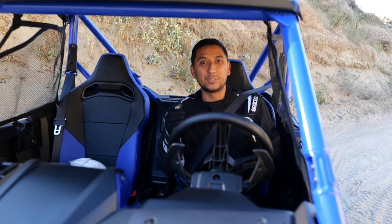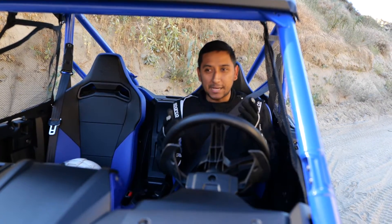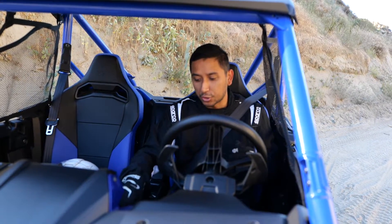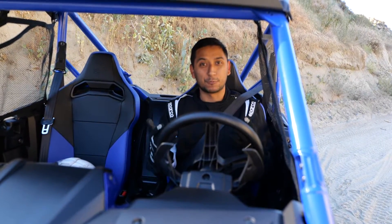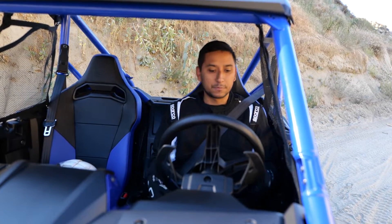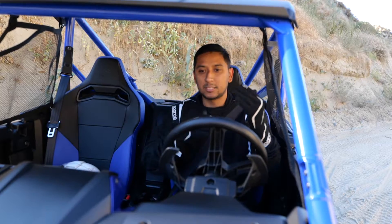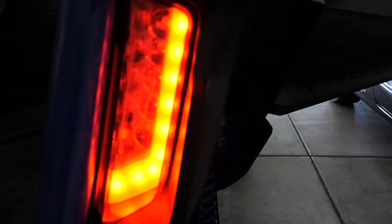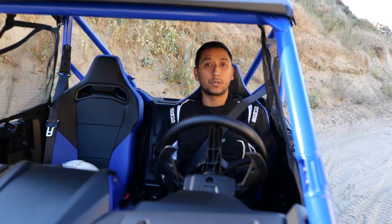Another thing I want to add to this quick start guide is for those of you who are doing night riding: when you turn on your Talon, you want to also inspect to make sure all your lights are working. If you have somebody with you or just do it yourself, turn on the high beams and the normal lights and walk around to see if you can see the brake lights. You just want to make sure everything is working properly before you go out night riding.